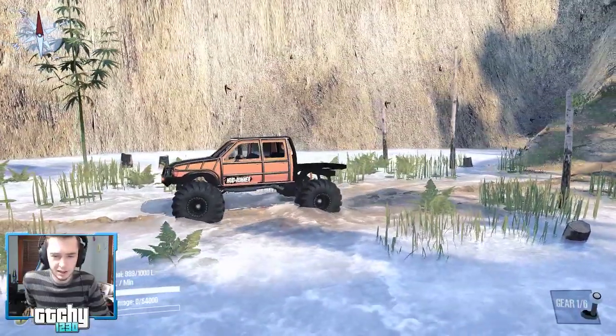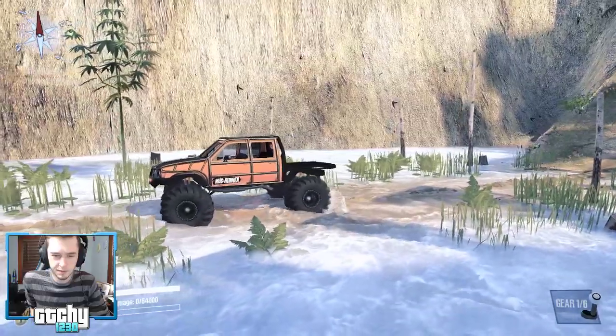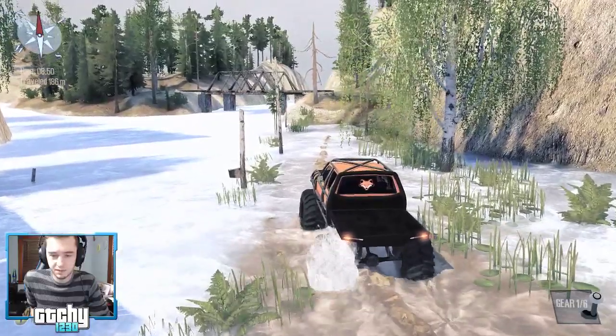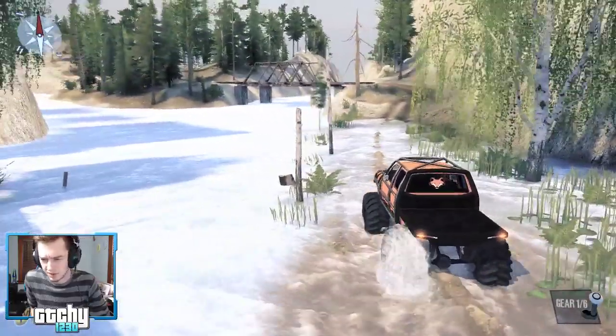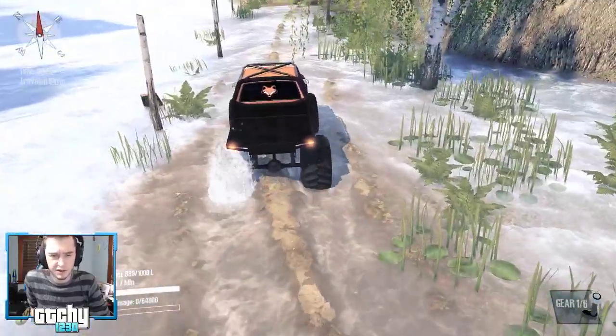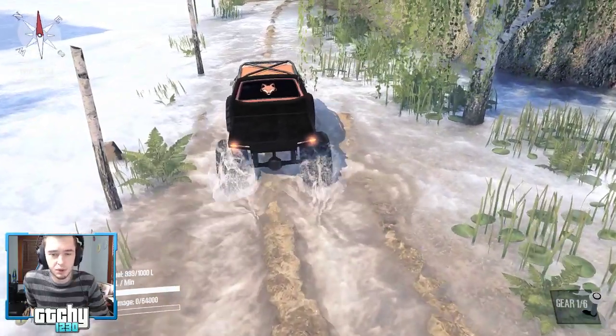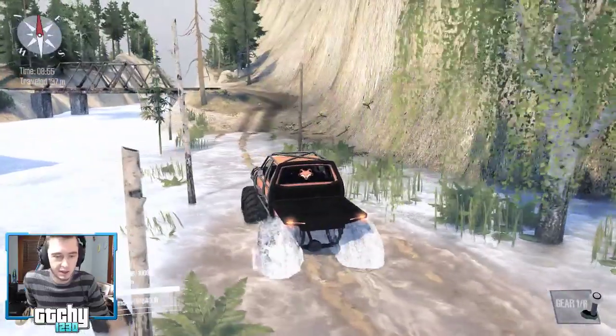Diff lock — what'll that do? Just lock up the rear wheels. As soon as we take diff lock off, there's way more wheel spin — you can see the left rear tire just doing all the spinning. Diff lock on though — boom, they both start grabbing traction. A lot better.